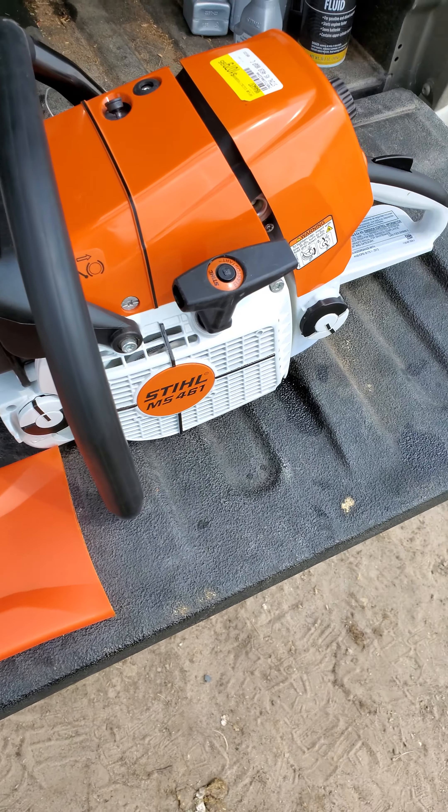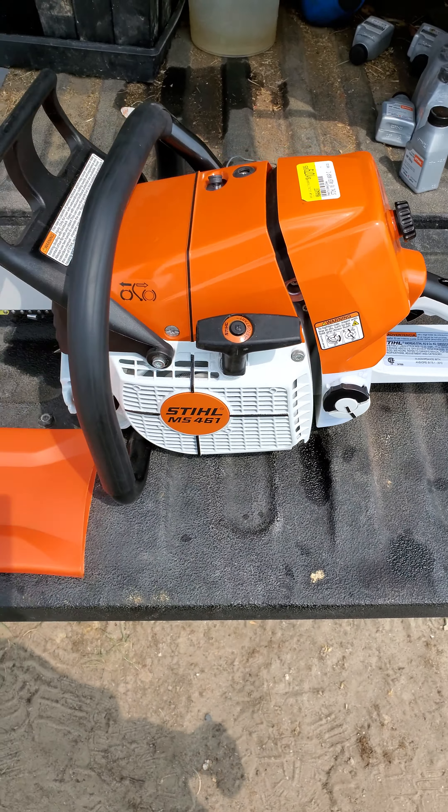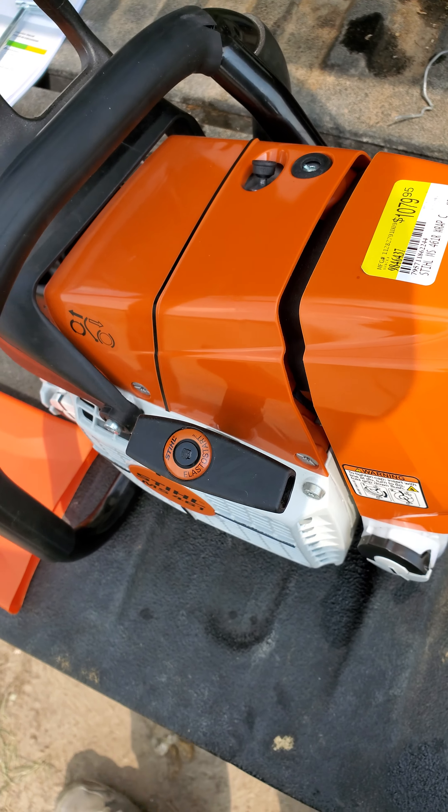But they took 20% off that. So that's definitely the time when you want to buy your chainsaws. This is originally an almost $1,080 chainsaw, well over $1,100 after taxes.